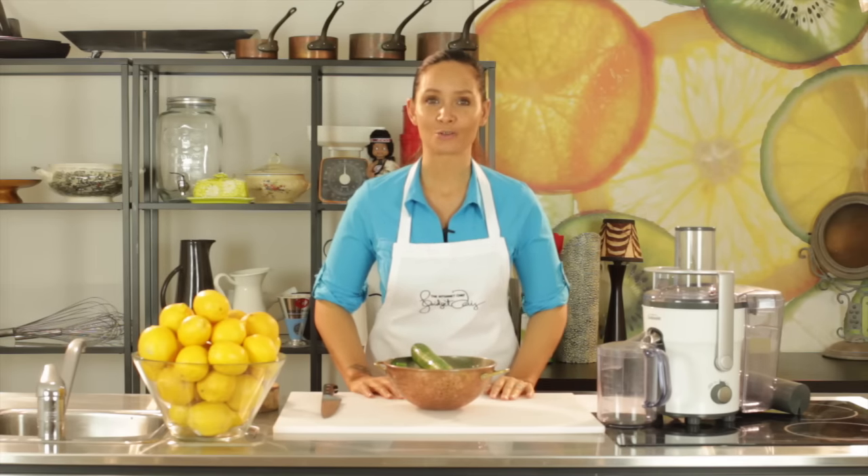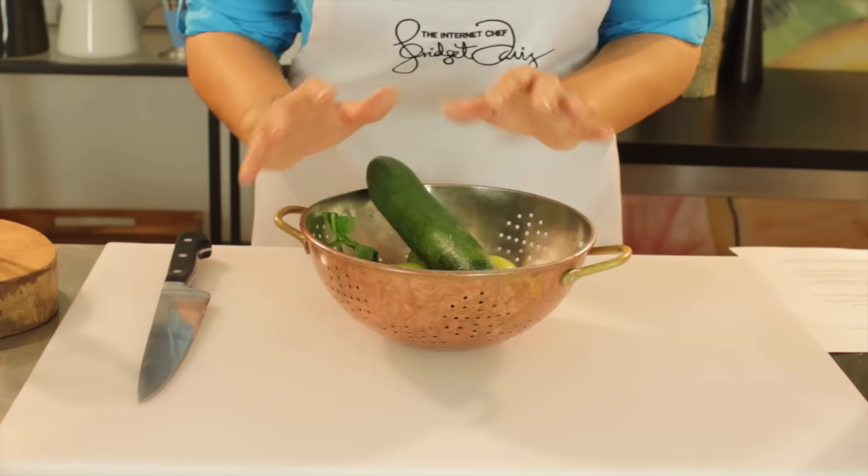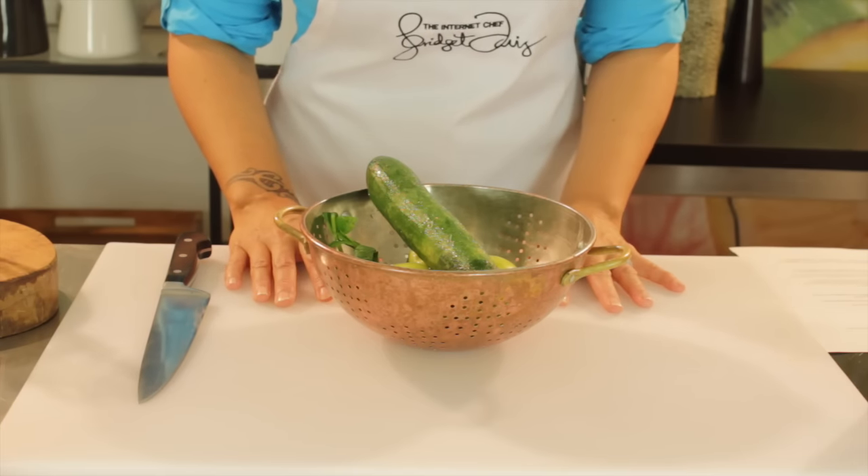So let's take a look at our ingredients that we're going to use today. In my calendar of goodness today, I have some pretty simple ingredients, nothing that you're going to find too hard to get hold of at your local veggie store.